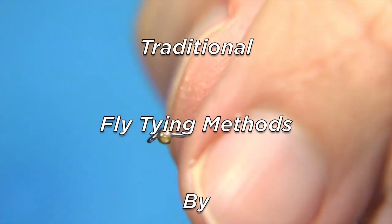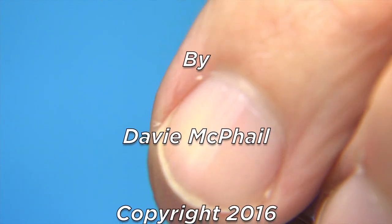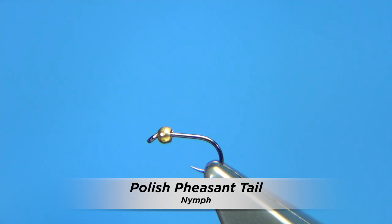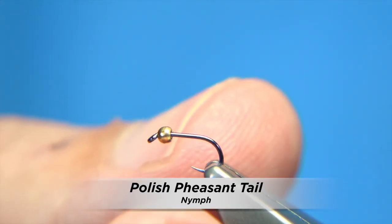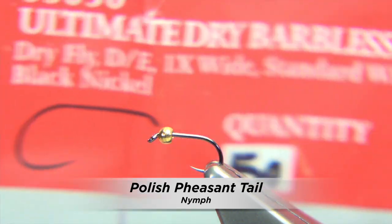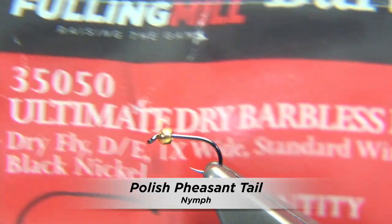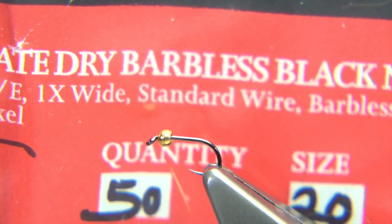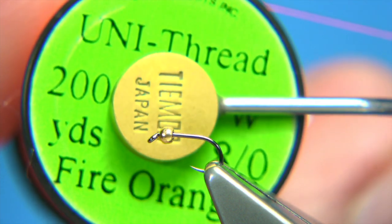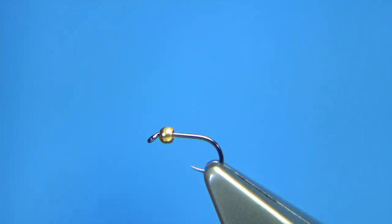This is another of the small tungsten bead nymphs that I tie, and this is a size 20. I'm using a 1.5 millimetre tungsten bead in gold. The hook I'm using is a dry fly, believe it or not — it's called the Ultimate Dry, it's a barbless black nickel, size 20. The thread I'm going to be using is a fire orange thread in 8.0 from Uni.